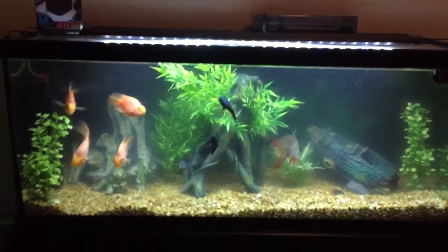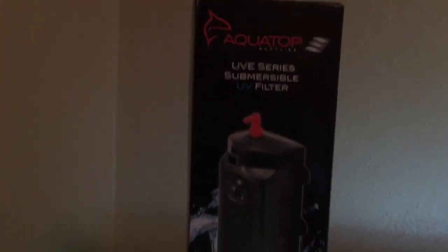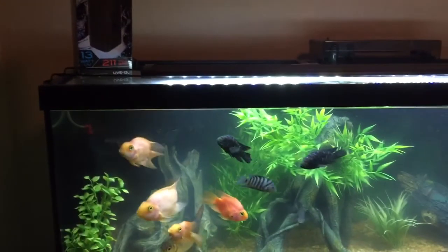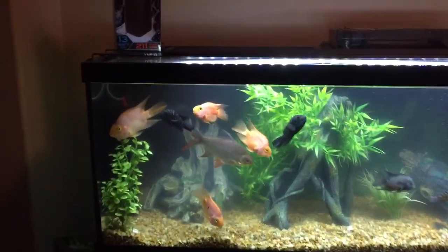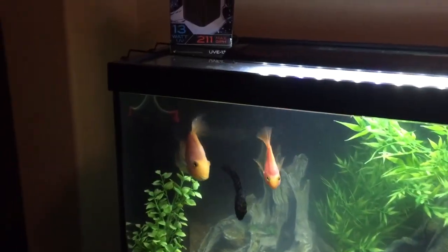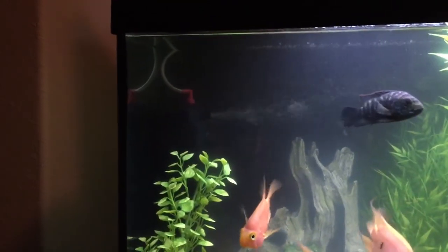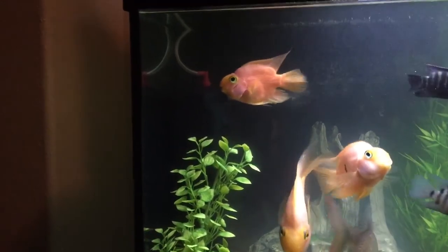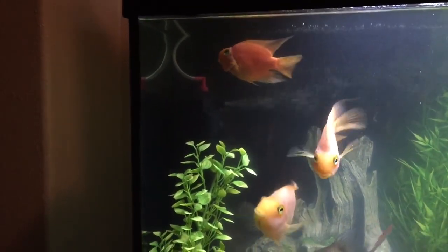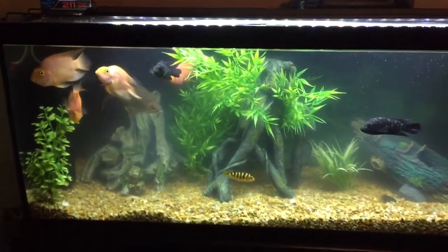Hi there, I'm back. I went ahead and installed my Aquatop UV series submersible UV filter. Yesterday I mispronounced that — it's not a stabilizer, it's a sterilizer. I had a little bit of difficulty with the powerhead part of it. I did call Aquatop's support line and Ben was great helping me get it started with the prong woods on the valve outlet up top there. It was too tight and he helped me work through it. So if you do have any difficulties, they seem really nice to work with.